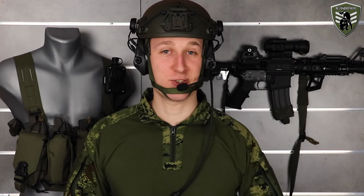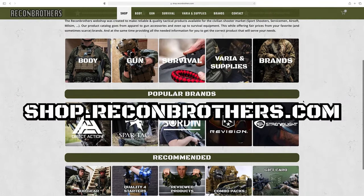So guys, hope this guide was helpful to you. If you're looking for these sort of products, go visit shop.rickbrothers.com. Make sure to leave a like, thanks for watching, and we'll see you next week again.